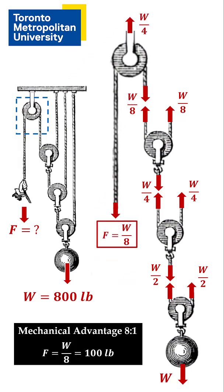This tension gets transmitted to where the load is supported, and that's the final answer. The force needed to hold the 800 pound weight is 100 pounds. This pulley system has a mechanical advantage of eight to one.